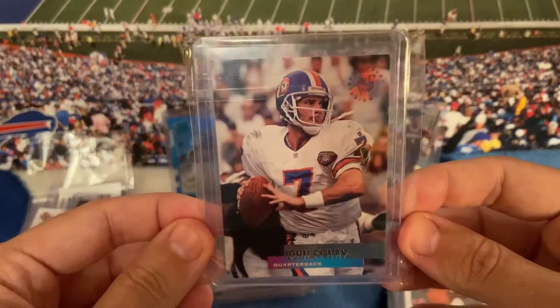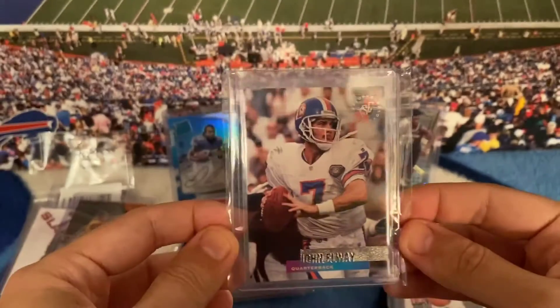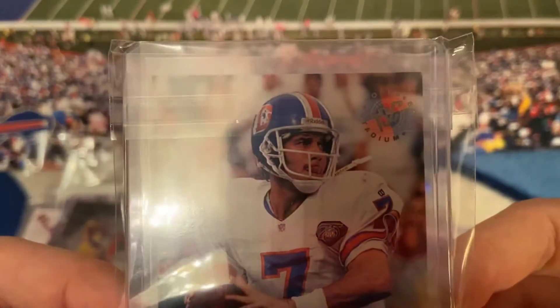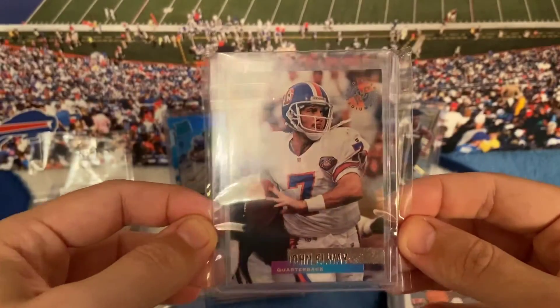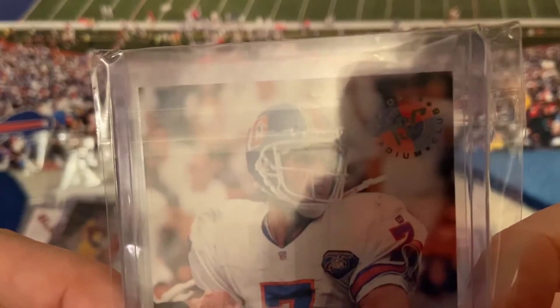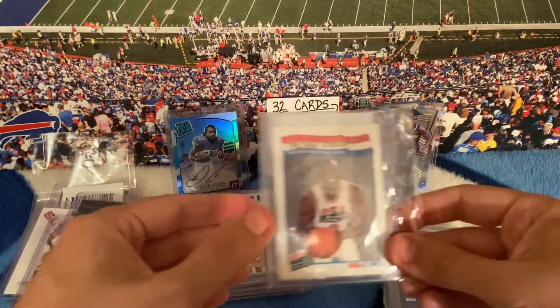I'm pretty sure this is a 1995 — I just got this because I'm an Elway fan and it wasn't too much money. Cool card — 95 Topps Stadium Club John Elway.